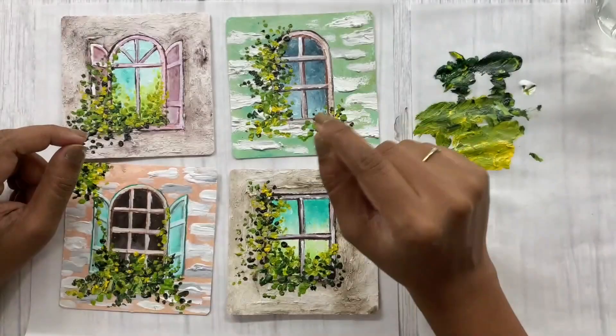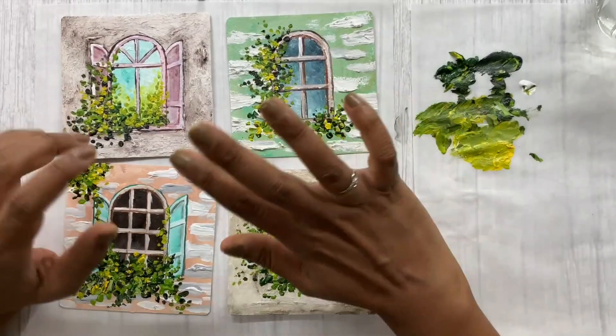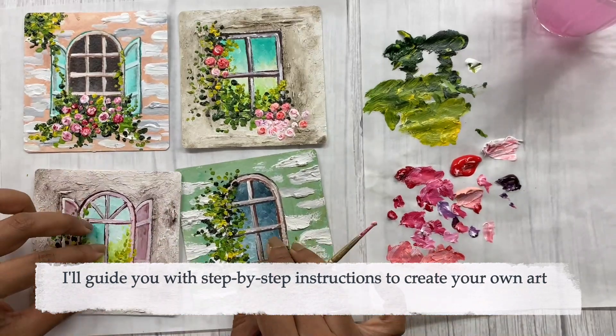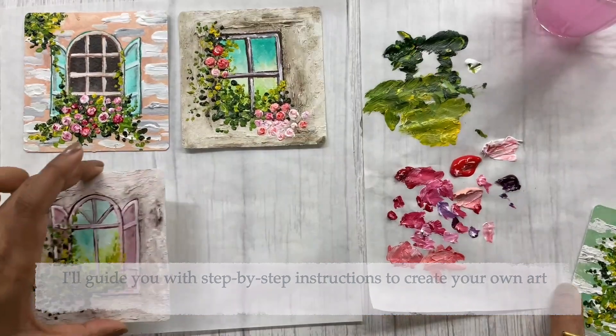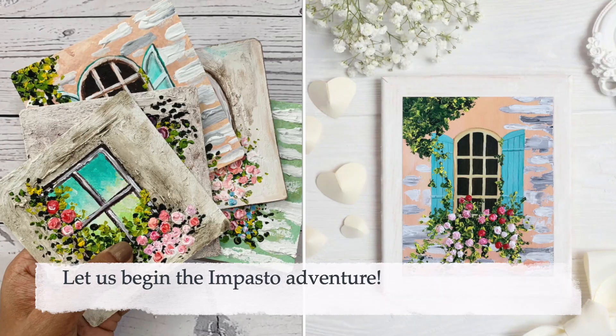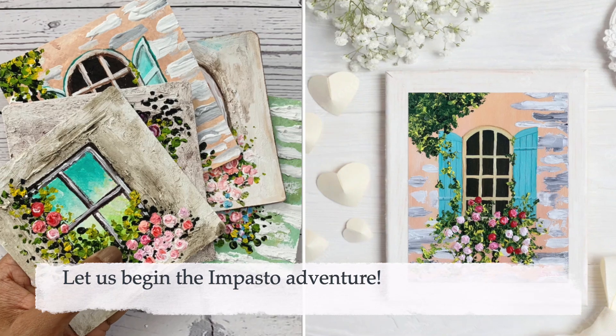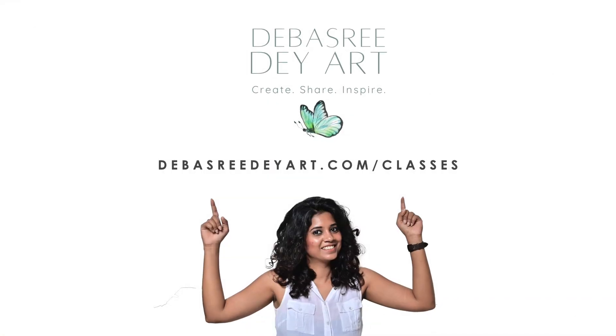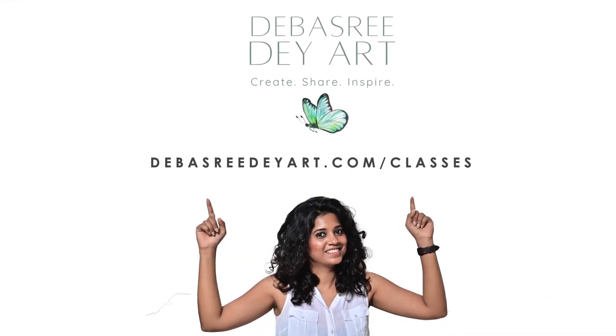So whether you are new to acrylics or looking to expand your skills, I am here to guide you at every step of the way. Take out all your acrylic art supplies and get ready to begin the impasto adventure. Hit that enroll button and I will see you inside the class!